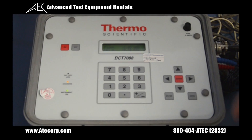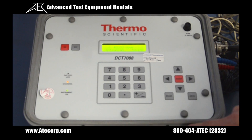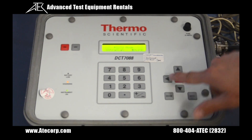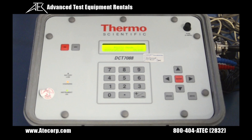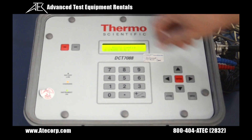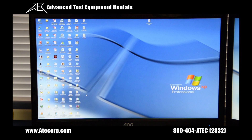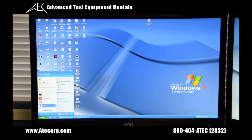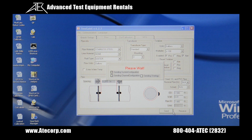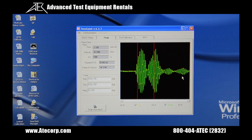Now we'll be going over the Ultrascan communication software setup. Select Ultrascan — press menu 46. You see that the asterisk is next to D-Link; you want to change that to Ultrascan. Press enter, hit the left arrow key, and select enter again. If you want to verify your communication setup, hit the right arrow key and it gives you the necessary information. From here, go back to menu 01. After you select menu 01, open up your Ultrascan software. Once you have selected all your parameters, press the send button. Once this information has been sent to the unit, the display will change to show live data. This concludes the communication setup of the DCT7088.